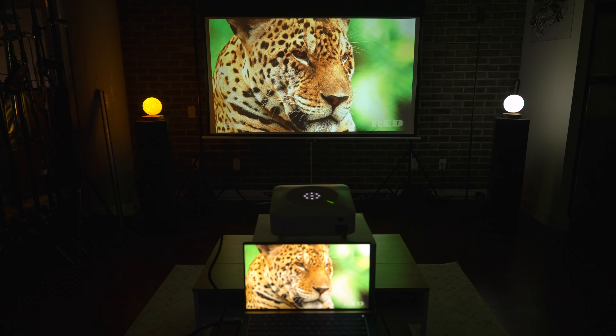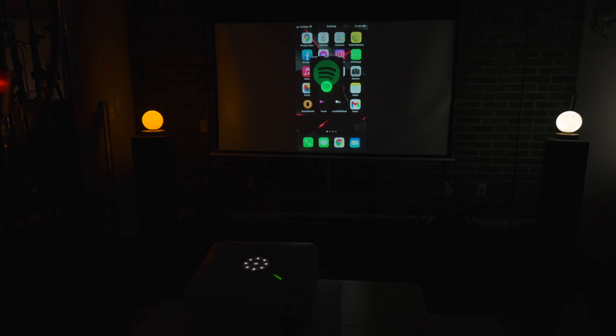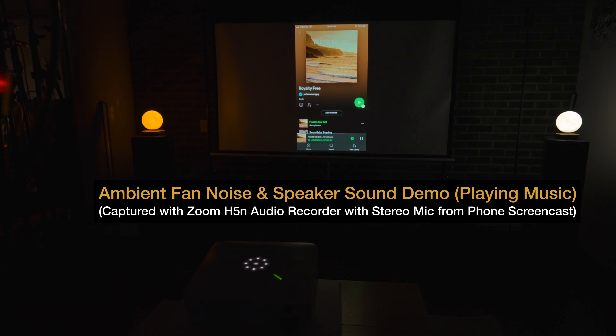Another thing I was pleasantly surprised about was the sound quality of the speakers — it was actually surprising, it felt a little bit of a step above. This is the ambient noise of the projector, and now with music.